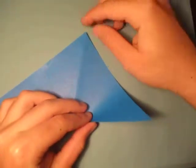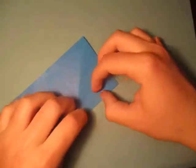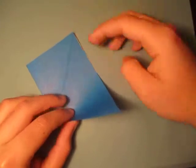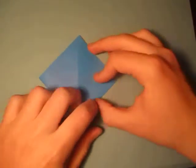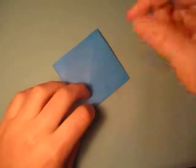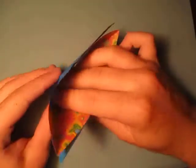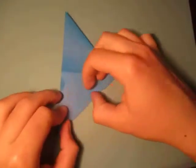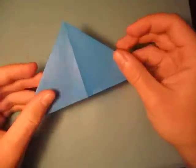Alright, so fold this point to here. And turn over and fold this point to here. I changed the lighting too — I put a different light bulb in my lamp. Alright, and open here and squash flatten down, just like this. And here we have the Water Bomb base.